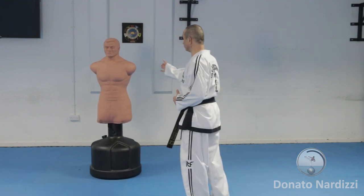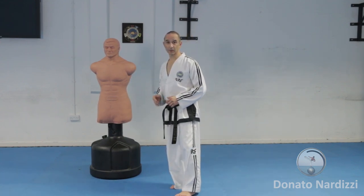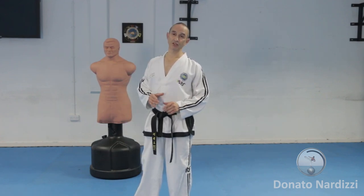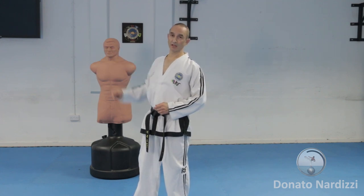Or you can wait for the opponent to be on your side front and then initiate the kick from there. If you are new to doing the reverse turning kick, I suggest you practice it in two stages: one for the pivot and the second part to extend the leg across.